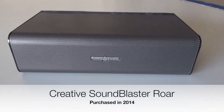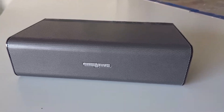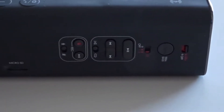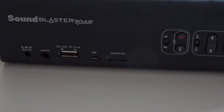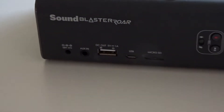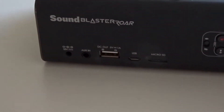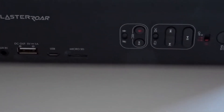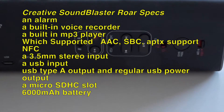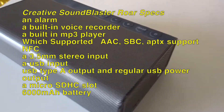A year later I got the Sound Blaster Roar by Creative. This thing was packed with features: an alarm, a built-in voice recorder, a built-in MP3 player which supported AAC, SBC, APTX, and NFC support, a 3.5 millimeter stereo input, a USB input, a USB Type-A output for power, and a micro SDHC slot. It also packed a 6000 milliamp lithium-ion battery which claimed to get 10 hours of battery life, but it was more like six to seven hours.